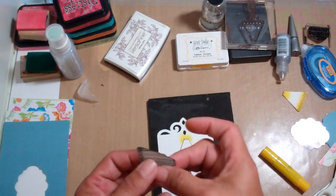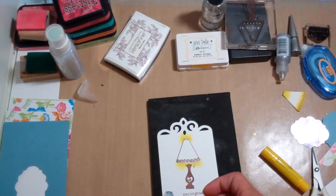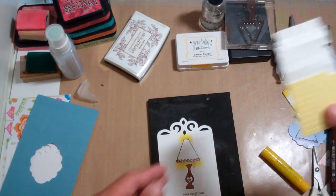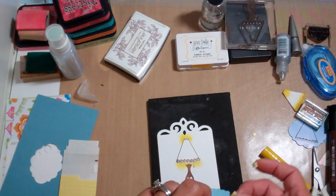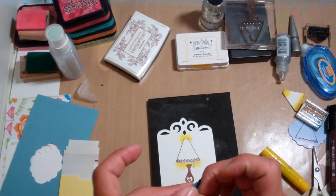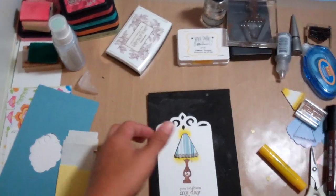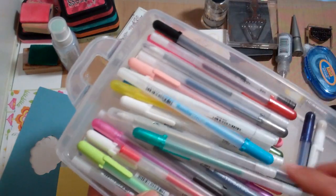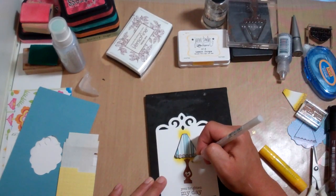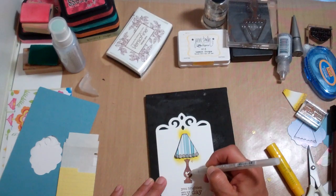And really, that's it. All we have to do is add dimensionals — little tiny dimensionals to the back of the lampshade. And then I used some Sakura jelly roll pens, the glittery ones. I'll use the clear star to just add the smallest detail of glitter around this heart. They come in colors too, so we could have done this in a color.